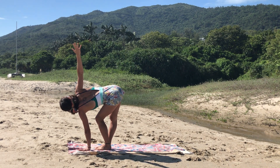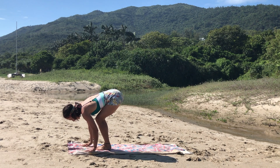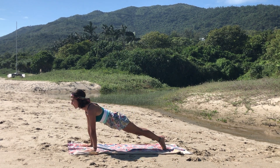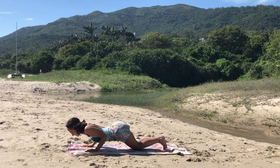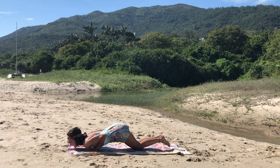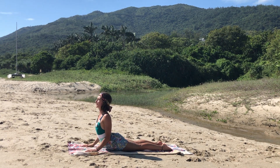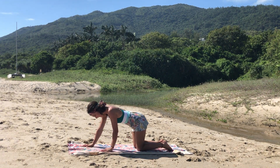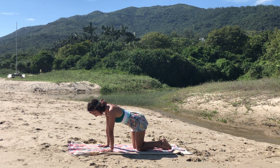Deep breath. Exhale, release. Bend the knees, step or jump back to your plank. Exhale, lower down — knees, chest, chin, eight-limb pose. Inhale to cobra, open up the chest, elbows slightly bent. Exhale, coming into all fours, making sure to bring the two hands right underneath the shoulders.